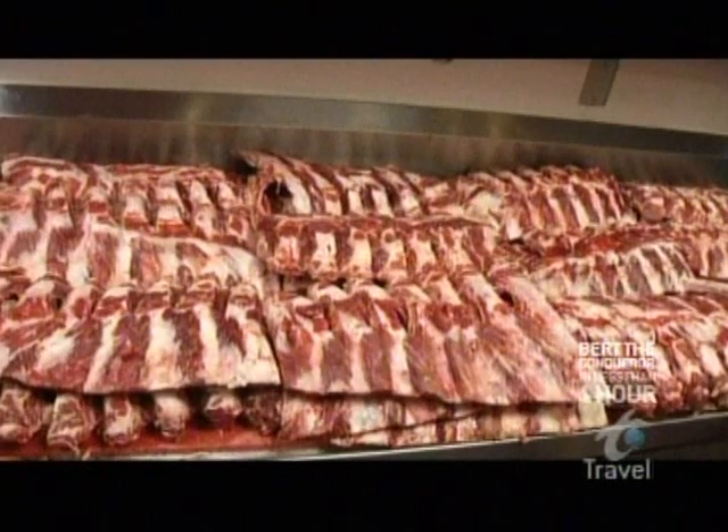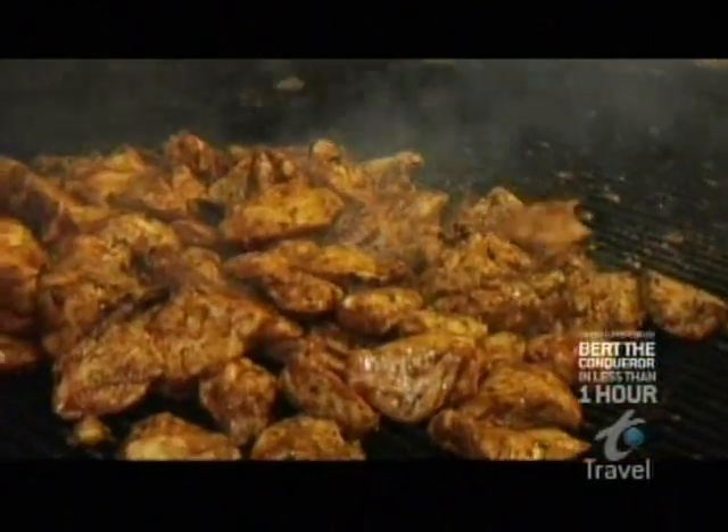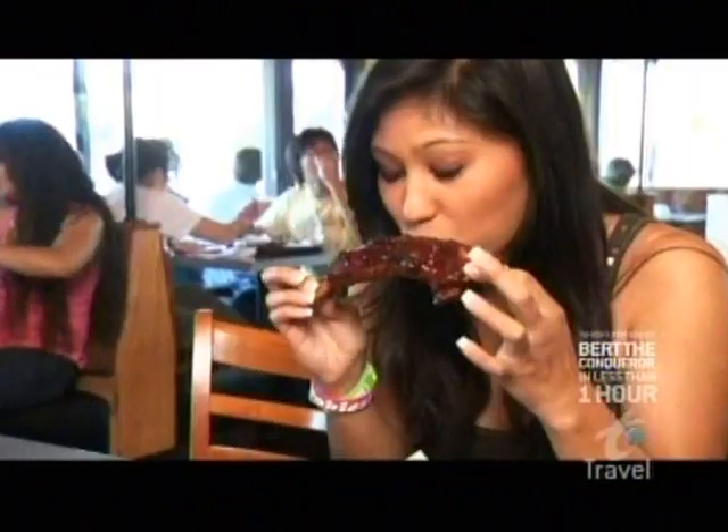Since 1998, Phil's has been mesquite-grilling mountains of meat to smoky perfection and then smothering it in their famous secret recipe barbecue sauce. Phil's serves up delicious interpretations of the nation's best barbecue, from Texas-style beef ribs to Carolina pulled pork.